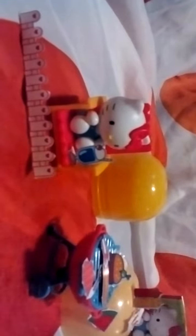Hi, back again. Here's the fully assembled Hello Kitty Kinder egg special. As you can see, she comes with a fold-out cardboard piece.